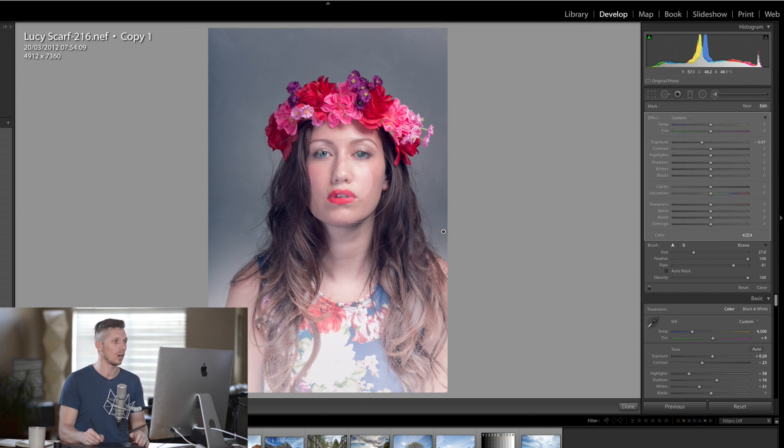Now I'm going to add a little bit of contouring to her face. We're going to hit new again, reset the exposure, take the shadows down, and put the flow nice and low so we can layer this up. I'm going to paint on the side of the face and build this up into different layers.